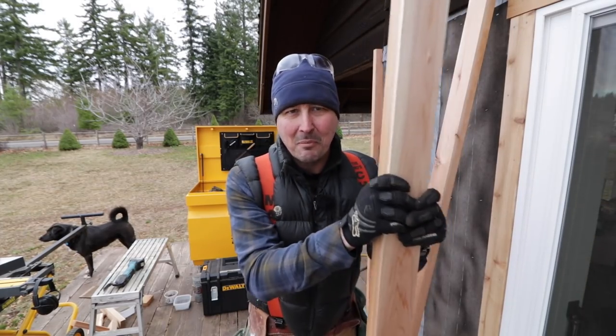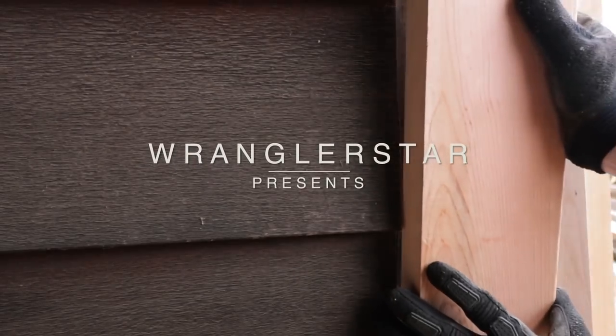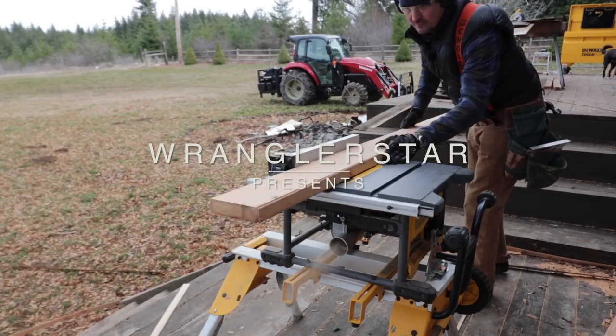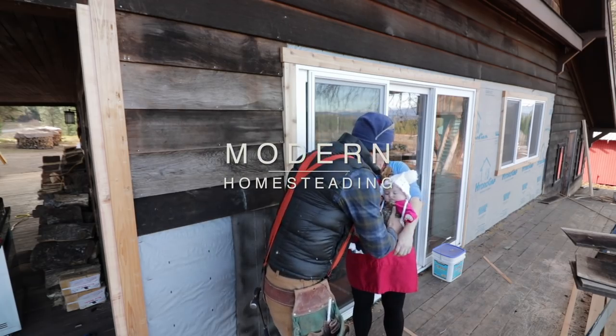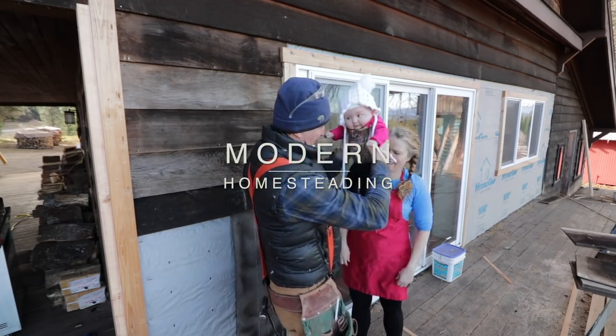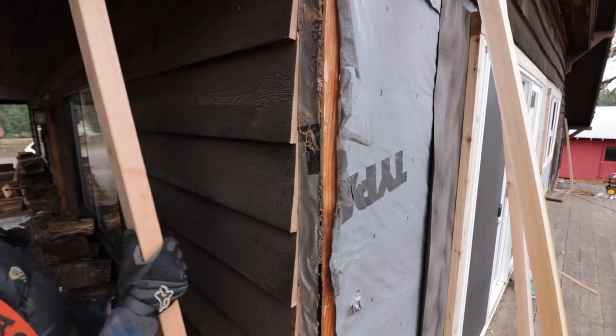Welcome back friends. Today I'm going to be sharing marginal construction advice that probably won't help you at all. Welcome back on how not to do siding.